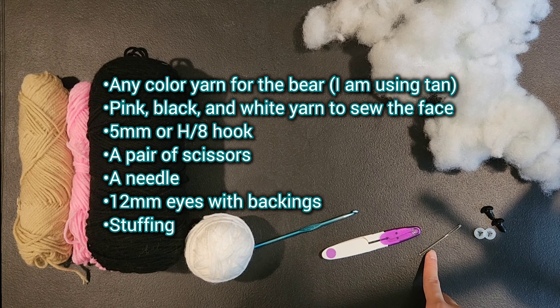For rows 7 through 11 we are going to be single crocheting around the entire piece, which means we are going to go around the entire piece 5 times. Now we are going to do single crochet 4, decrease — single crochet into the next 4 stitches and then do a decrease into the 5th and 6th stitch — and repeat that 5 more times for a total of 30 stitches.